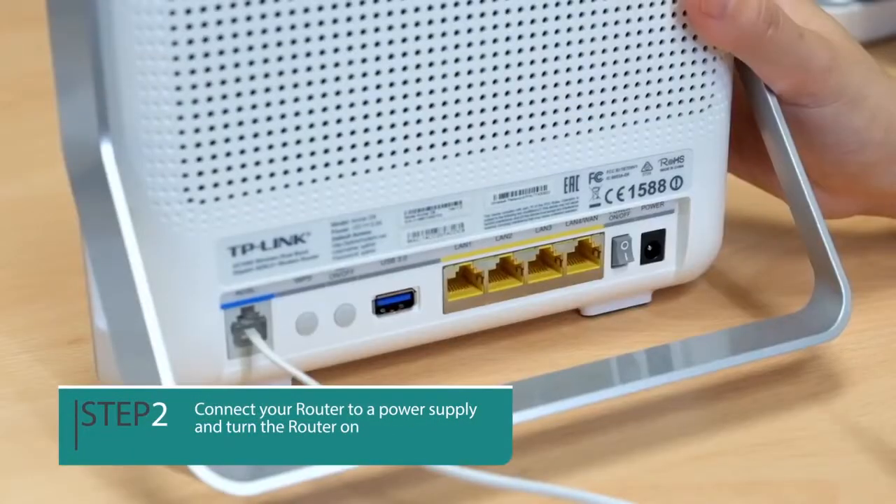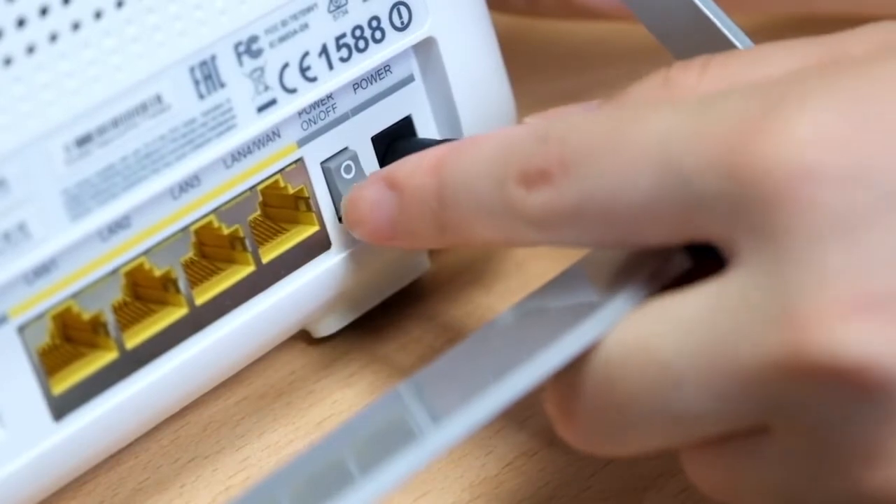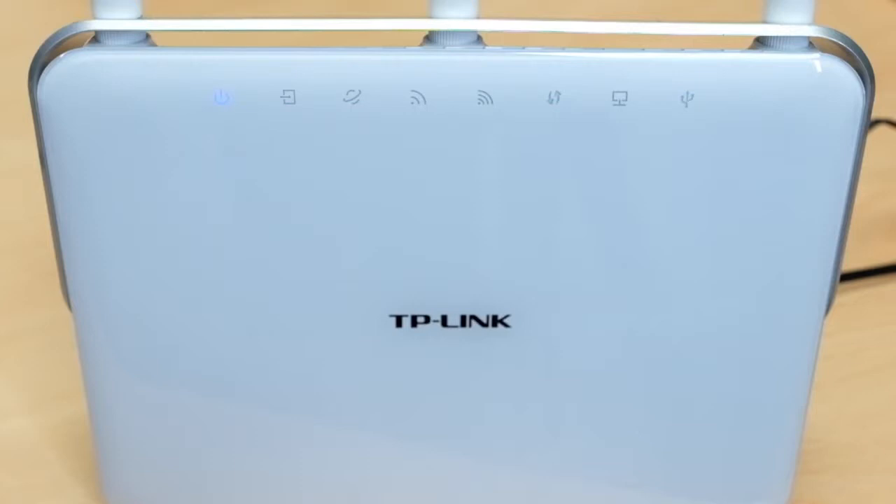Step 2. Connect your router to a power supply and press the power button. The LED lights will turn blue when your hardware is correctly set up. The internet light will come on when you finish the configuration.